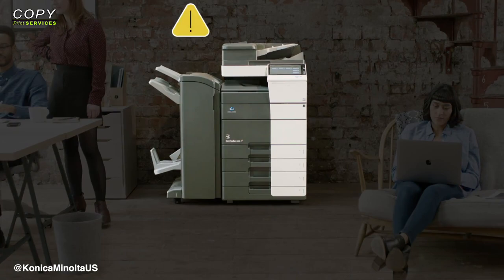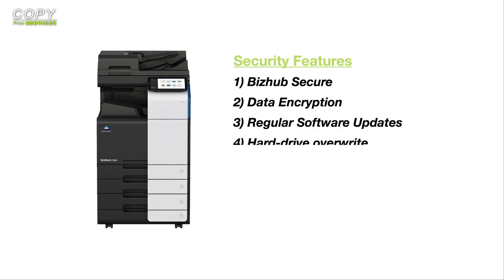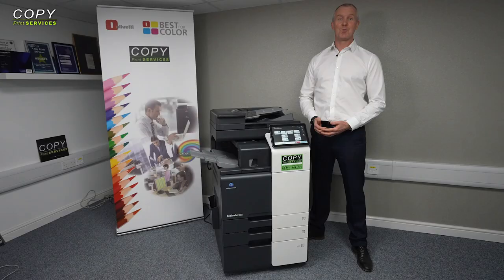Don't worry about any unauthorized access, data breaches or external threats. Konica Minolta devices come pre-loaded with several security solutions and features. This includes BizHub Secure, data encryption, regular software updates, hard drive override, different user authentication methods, secure internet integration, and even an optional Bitdefender anti-virus real-time engine for protection against infectious malware.